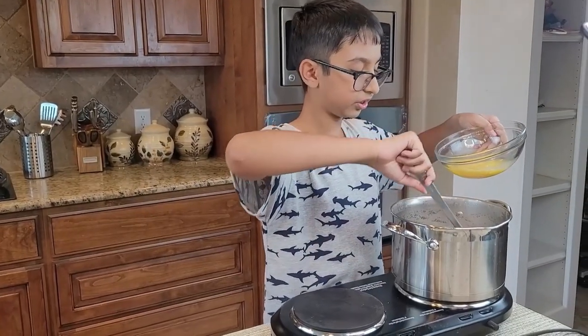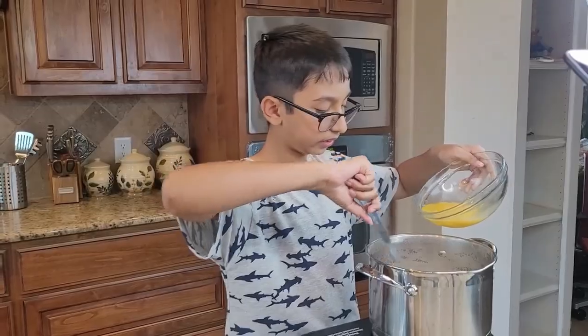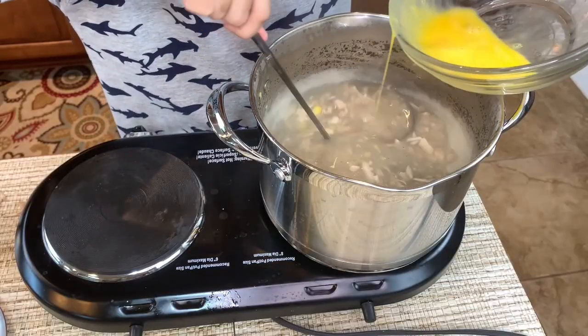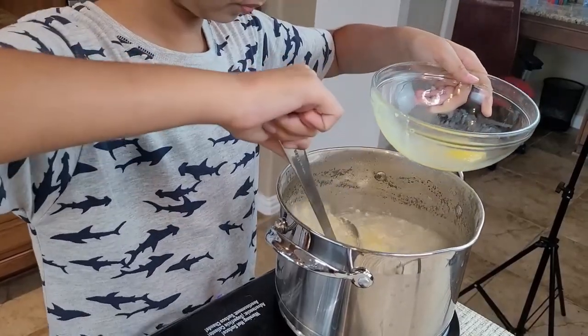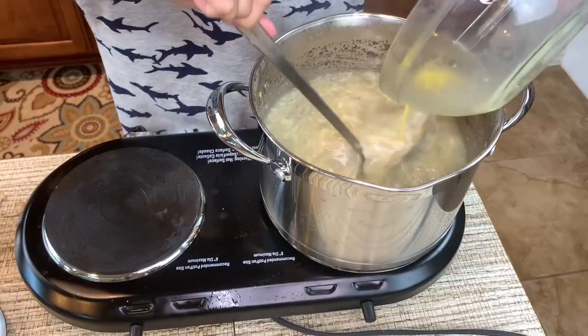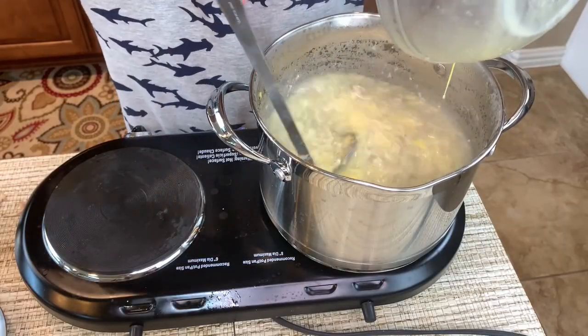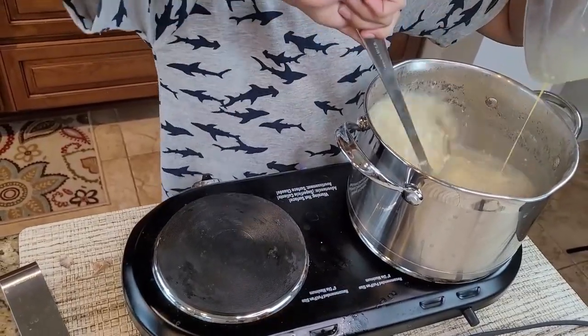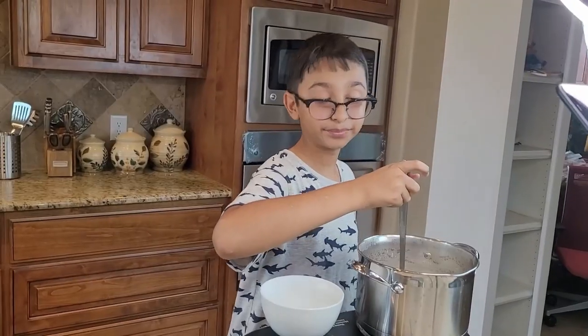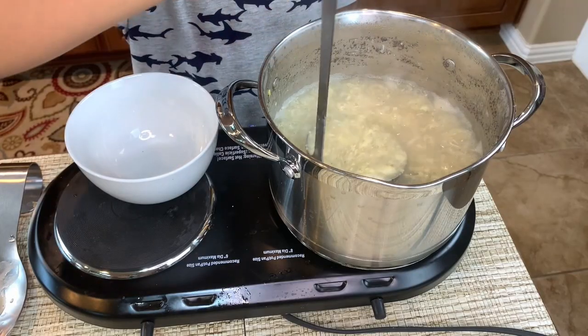Now I'm going to pour the whisked eggs into the soup while stirring, adding just a little by little. Now my soup is ready! I'll take it out into a bowl — it looks so yummy and it smells so good.